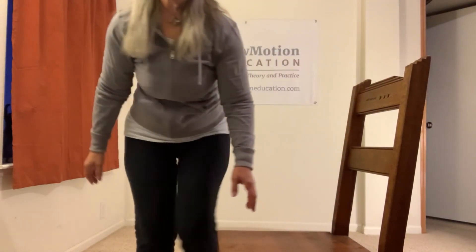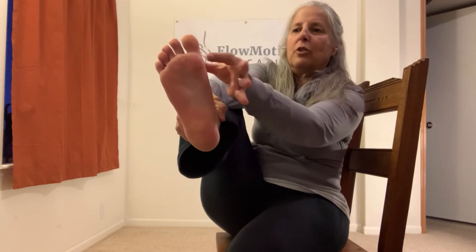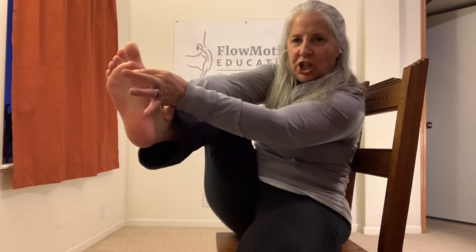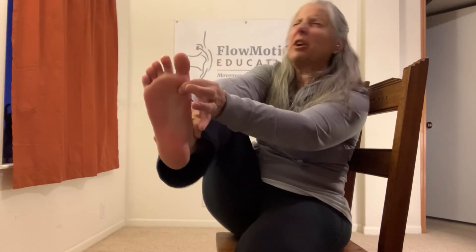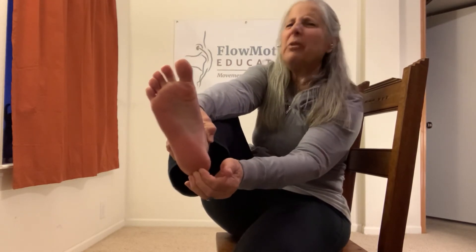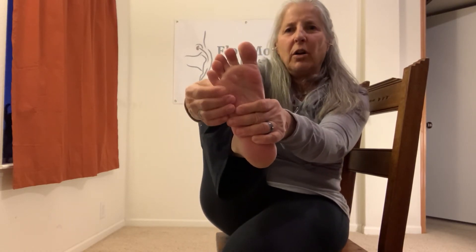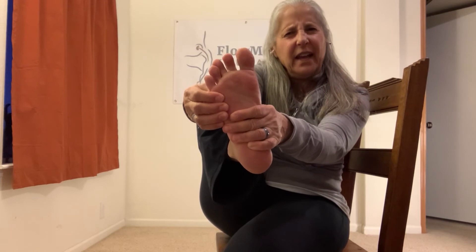I'm going to have you sit in a chair, or on the floor — whatever works for you — and you're actually going to grab and pinch the big toe ball so you're super clear on where it is. Tap on your heel or push on it so you know where the heel is. And then grab the little toe ball — really grab it so you get it.